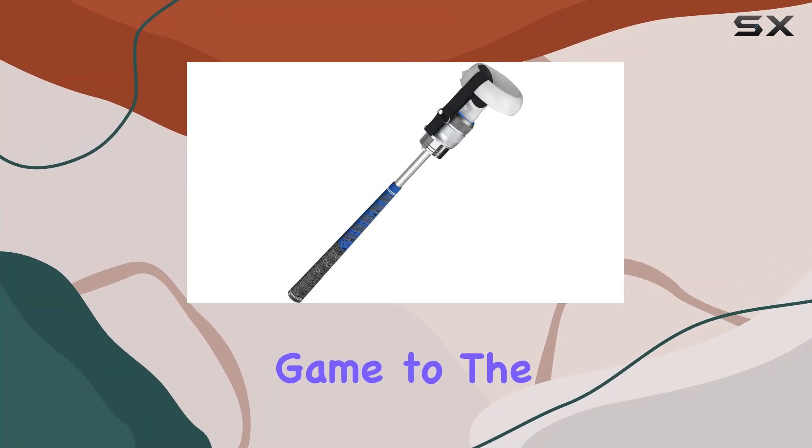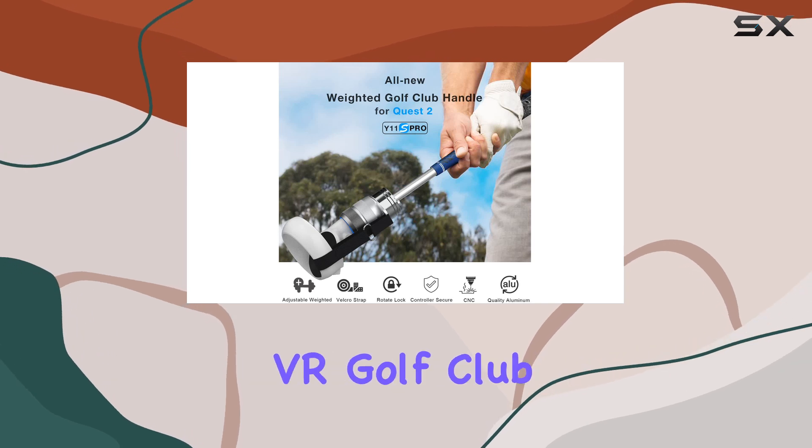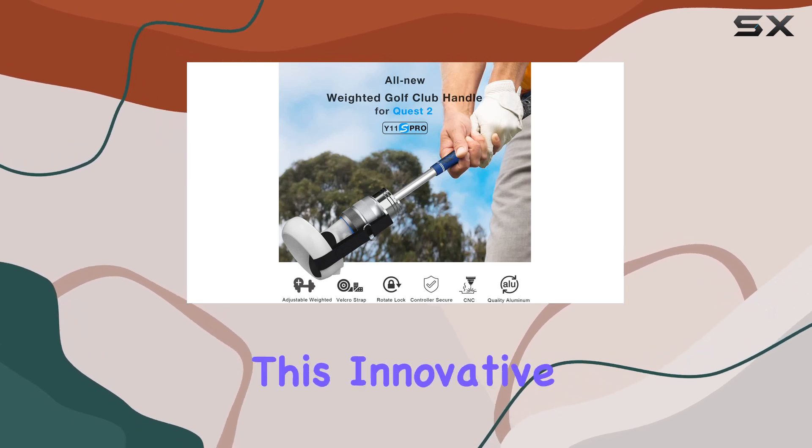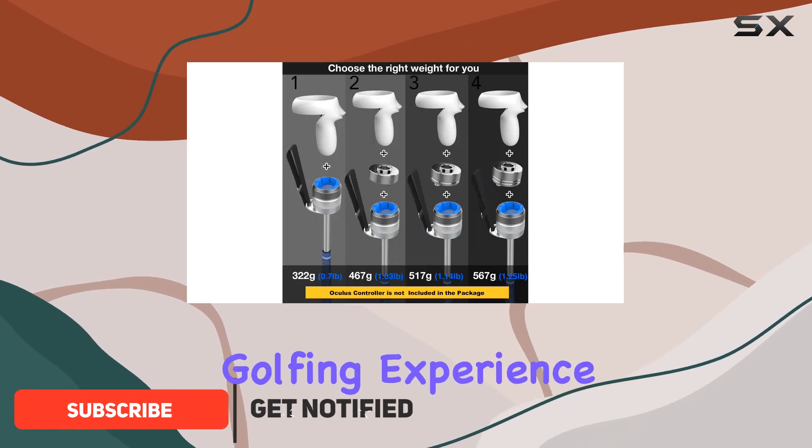Are you ready to take your virtual golf game to the next level? Look no further than the YZRO aluminum VR golf club handle accessory. This innovative attachment is designed to enhance your gameplay, providing a realistic golfing experience like never before.